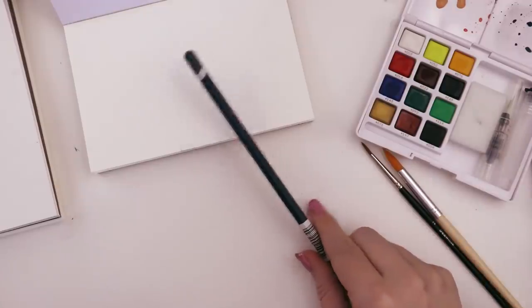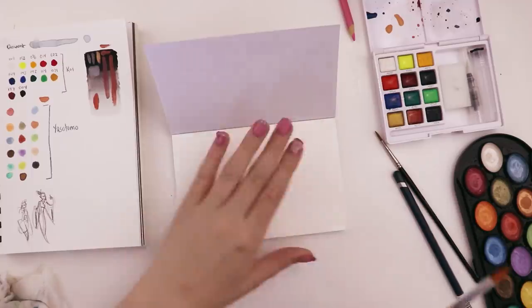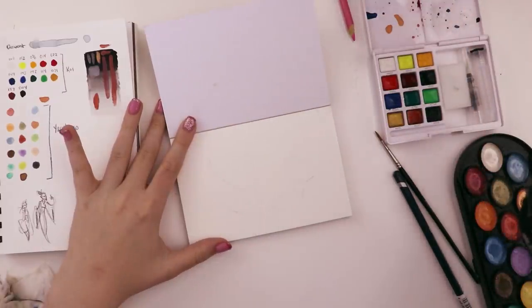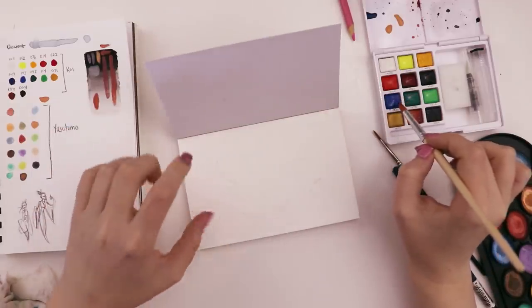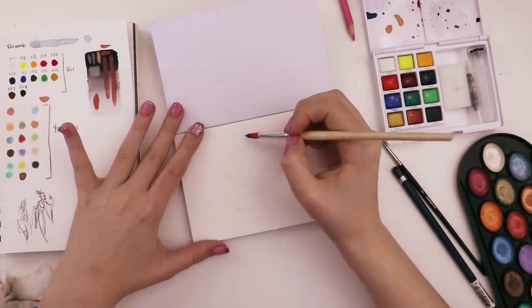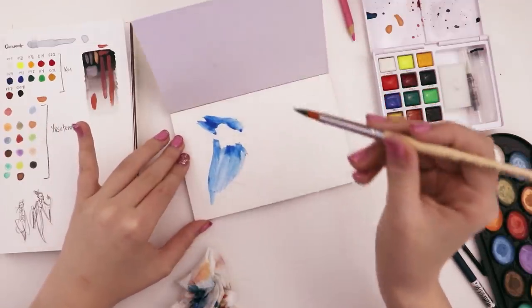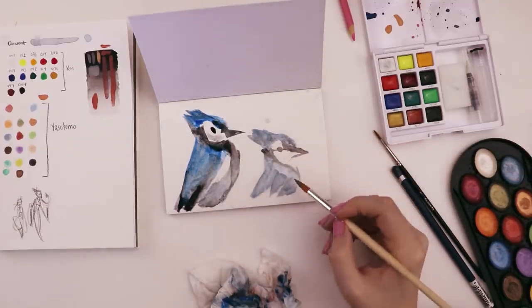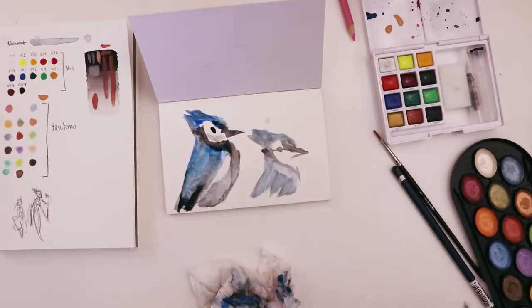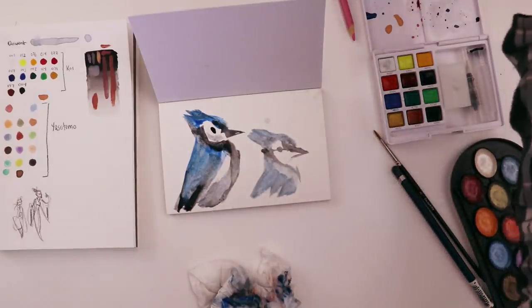I don't like anything about that one. Let's try again — something completely different. I'm feeling a little art blocky, so I think I just need to experiment and try something crazy. I should be doing this in the sketchbook — I don't know why I did this on the postcard. I was not thinking, my brain was turned off.